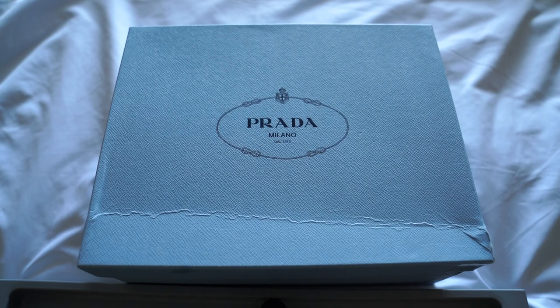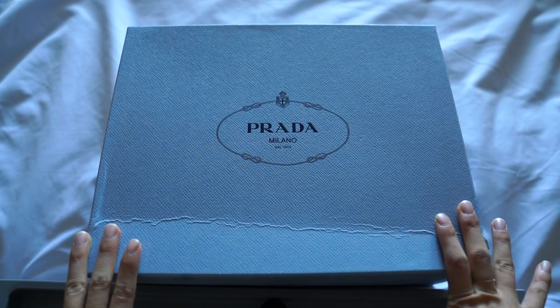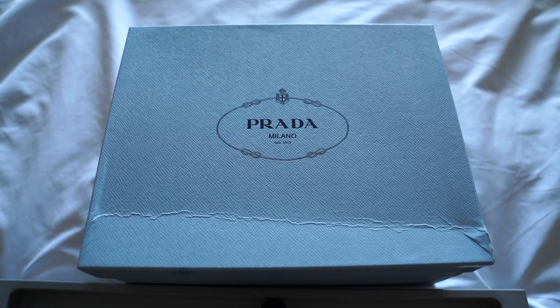Hi guys, welcome back to my channel. I hope you're doing well. As you can see, we have a Prada unboxing today. This is actually the very first Prada unboxing that I've ever done on my channel. I actually do have a few Prada bags — they are the older models — but I'm thinking of using them more often now that I have added other Prada items into my collection. Anyway, this is sort of another part of my birthday slash push present that my husband got for me.